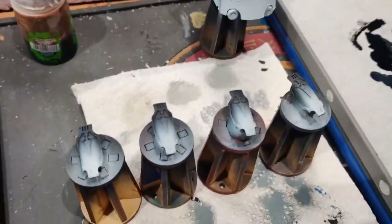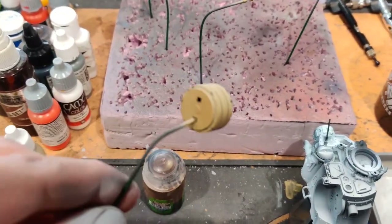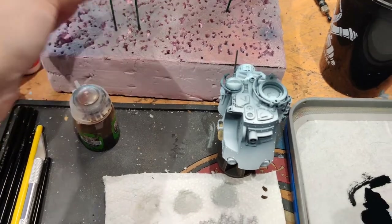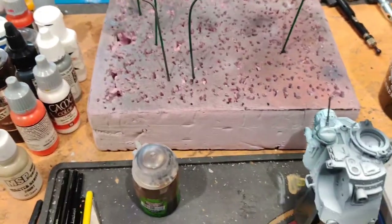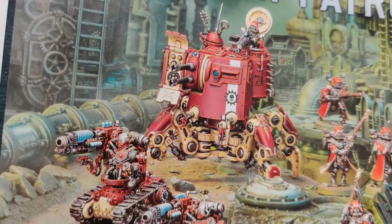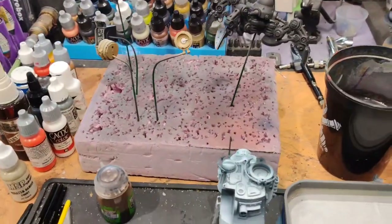It's important to airbrush parts separately to get those nice clean fades. I've already started the tan parts and got a nice clean fade — the whole part is that Adeptus Mechanicus tan. There's a dichotomy: the red is nice and clean while the tan parts have a little battle damage, scratches, and chips, mostly at the bottom of the vehicle.